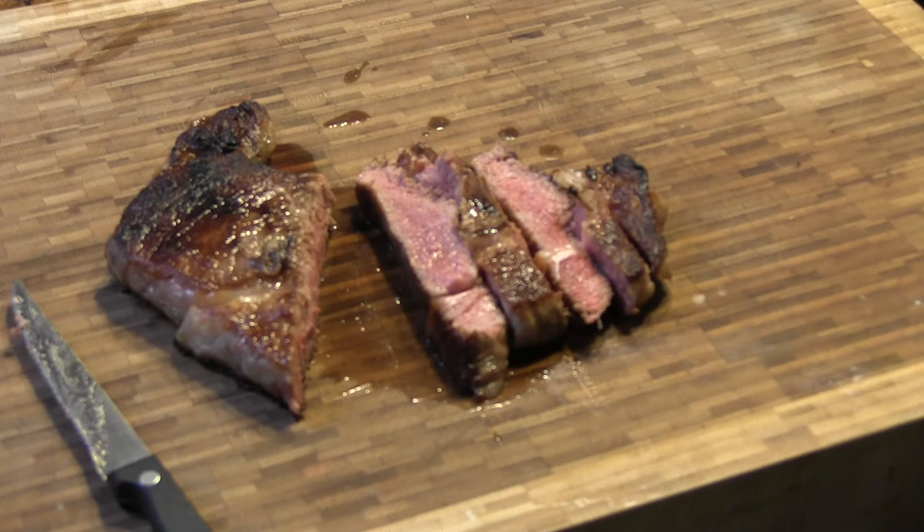Time to give her a taste. Just like I thought it would be — tender steak, well seasoned. It's going to be a great meal. If you like it, subscribe and share it with a friend.